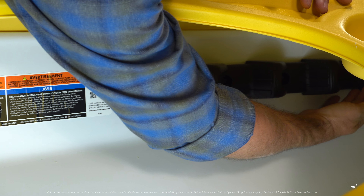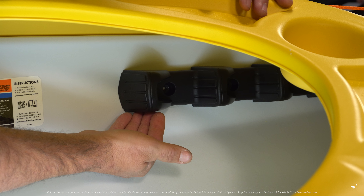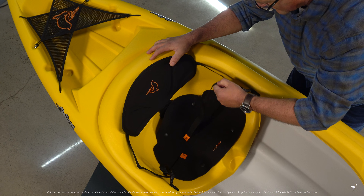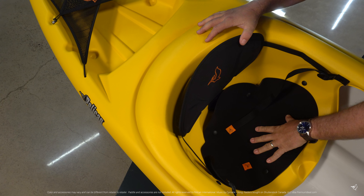This kayak comes with molded footrests that allow you to easily shift the position of your legs as you paddle throughout the day. The Ergoform adjustable padded backrest and ergo base seat pad are perfect for quick excursions out on the water.